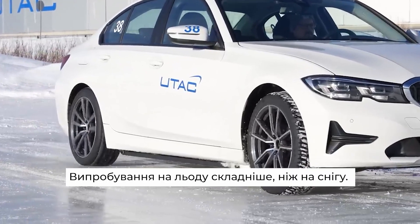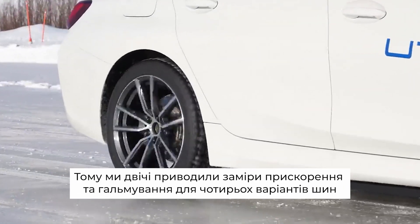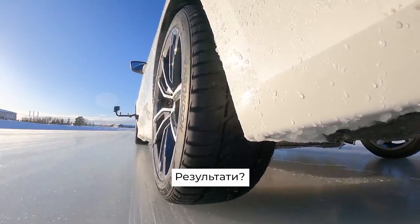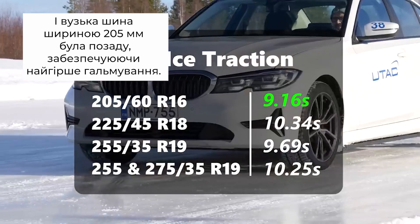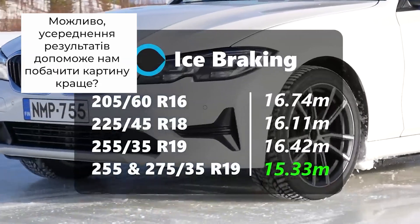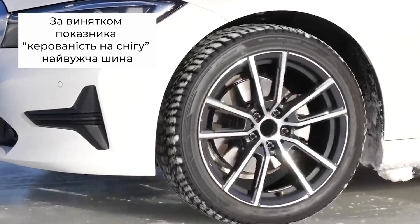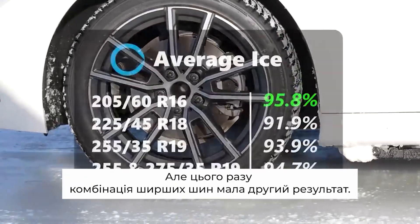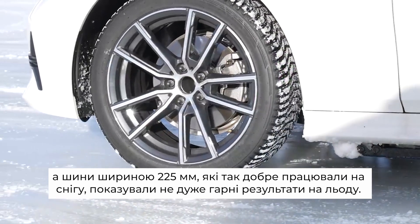What about ice? Well, ice testing is even more difficult than snow, so we ran the group twice, resulting in over 100 acceleration and braking runs across the four configurations to ensure the data is as pure as possible. The results? The narrow 205 was back at the front offering the best traction, and back at the back offering the worst braking — pretty much mirroring what we found on snow. Averaging things out: excluding snow handling, the narrowest tyre was best in snow with the widest being worst. When we averaged out ice performance, the narrowest tyre was also best, but this time the widest combination was second best, and the 225 that did so well in snow struggled more on ice.